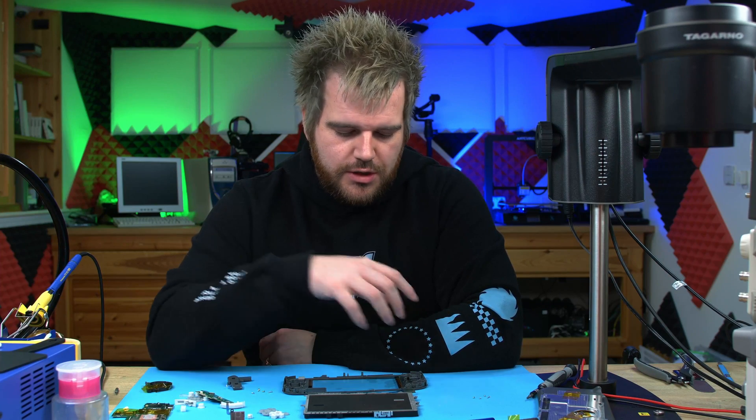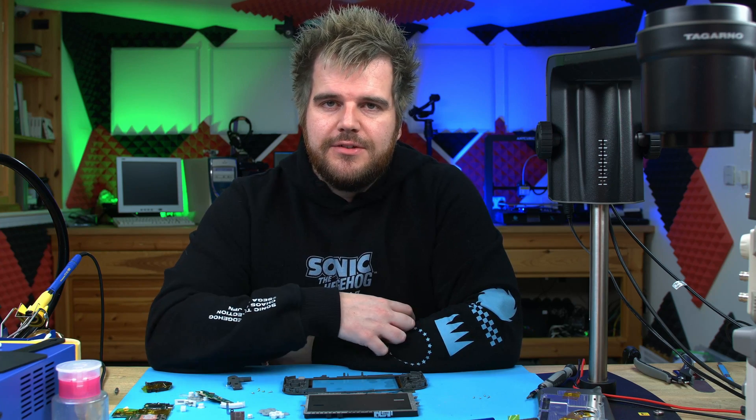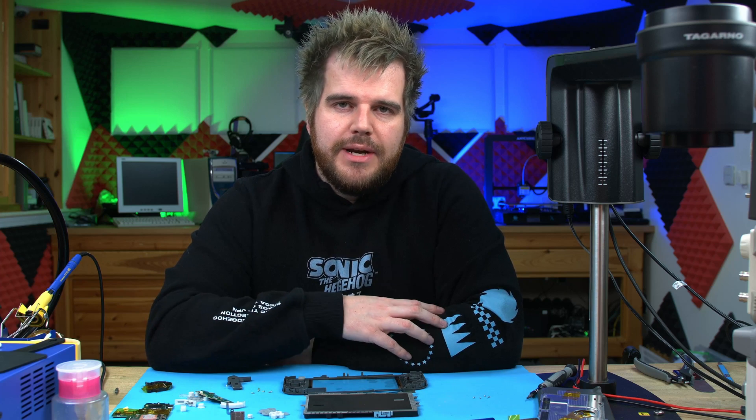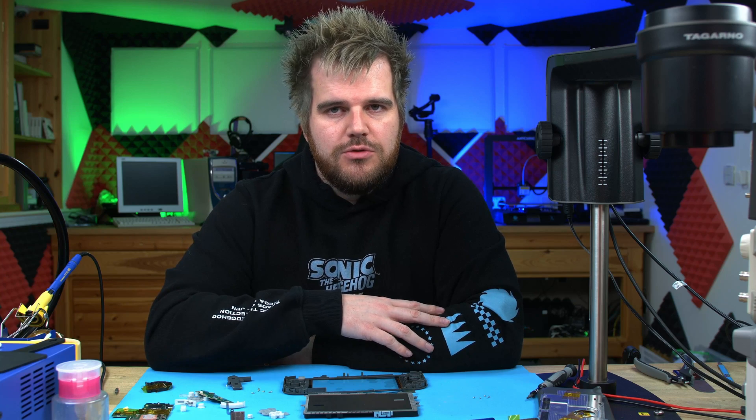So now we have the Switch Light in pieces, it's time to build it back up. We'll start with putting the new digitizer and the new LCD in place — so the touchscreen and the LCD — and then we'll just rebuild the console in reverse order. Let's jump in and get this job done, and then we can enjoy our new Switch Light with a brand new touchscreen and LCD.